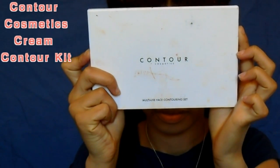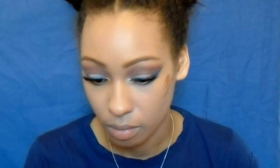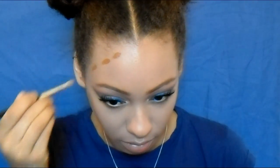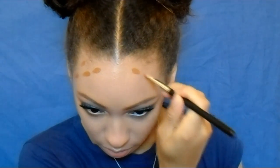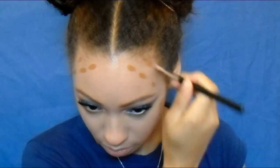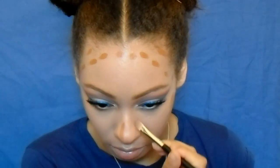Now I'm going in with my cream contour kit by Contour Cosmetics, using the darkest shade to contour around my face — on my cheekbones, around my forehead, on my nose and chin. I blend that out with my damp sponge, which is actually a Miracle Complexion Sponge by Real Techniques, not a beauty blender.